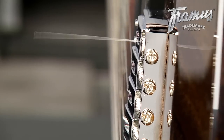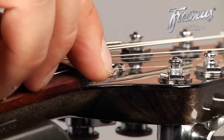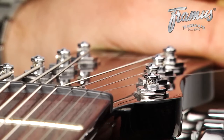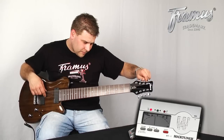Insert the new string through the back of the body and up through the machine head. Pull all the slack from the string and tighten the trim lock into place. Tune to the desired pitch and cut away the excess. Repeat this process on the remaining strings one after the other.